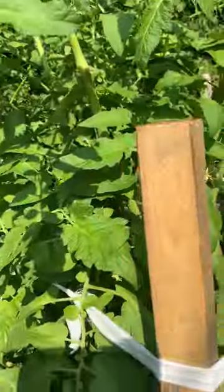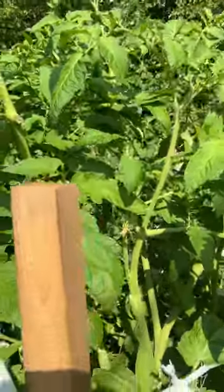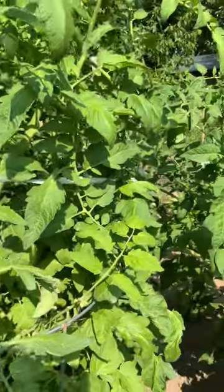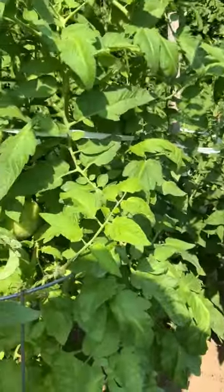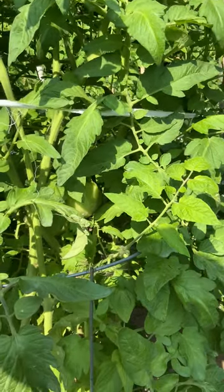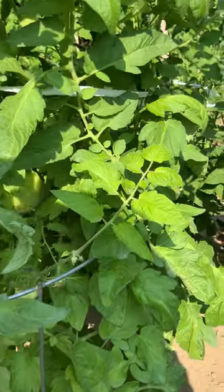You can see they're well over my head. Next year, this is the last year I'm doing cages. Cages are just too much work and they do better without the cages. Also, if a limb touches the cage, it turns yellow and dies. So we're just not even going to do that next year.